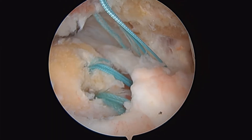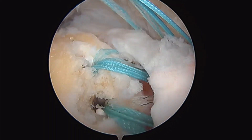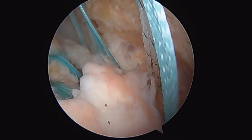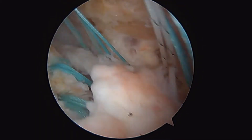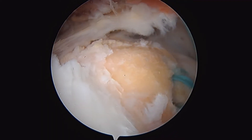Now I'll show you what we've done here. These are double loaded anchors — there you can see the posterior and anterior ones. We've passed four horizontal mattress sutures through the cuff. So we go blue, white, blue, and then blue and white there, slowly working our way from the back to the front. And now what we're going to do is bring them out here for a knotless double row repair.